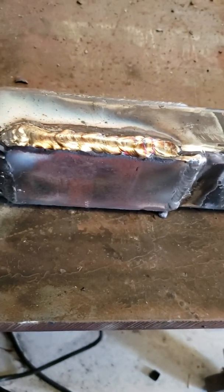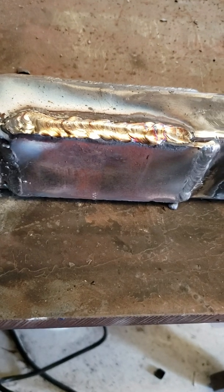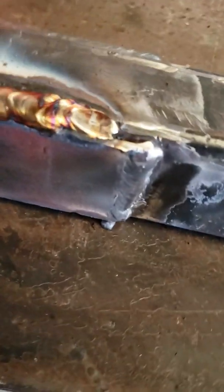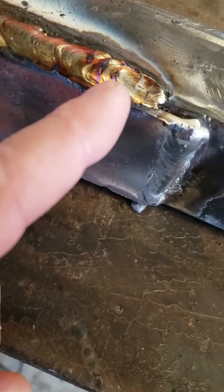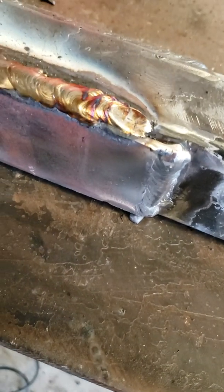I might be up a little too high at 106. It started off good, but right in here you can see it started getting a little hot and I had to hurry up. I ran out of rod, but I think I need to come down to 100.